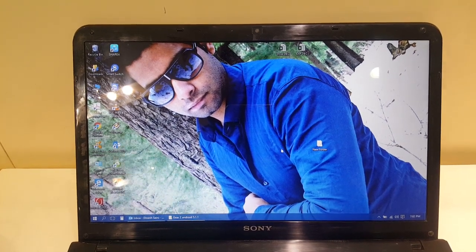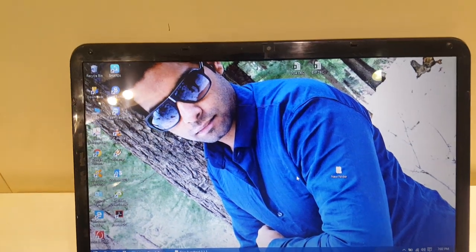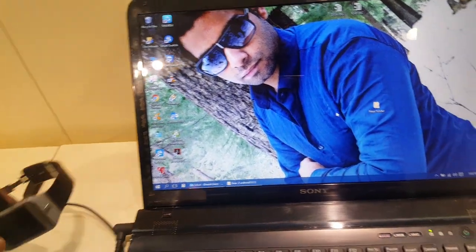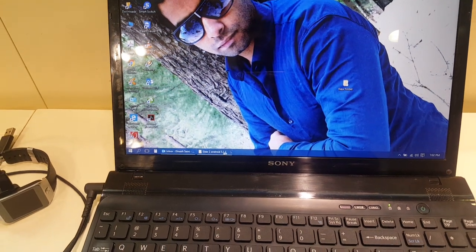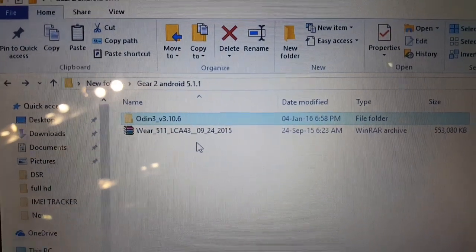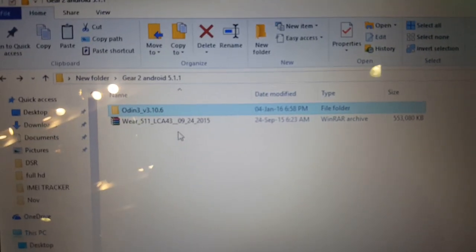Hello everyone, my name is Dinesh Saini and I am going to teach you how to root and install Android 5.1.1 Lollipop on the Gear 2. First you need two files: Odin and the VR 5.1.1 Android file, which is in the format of tar.